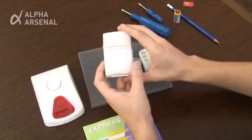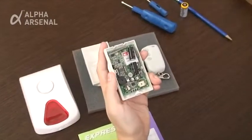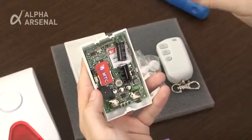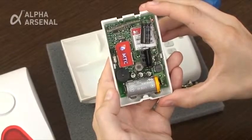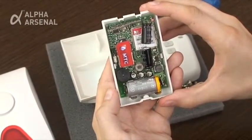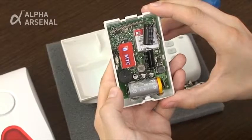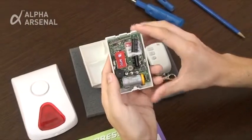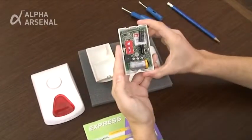In order to set up the Express GSM2 device, insert the SIM card with the slanted corner facing towards the top. Being careful to use proper polarity, insert and snap the battery into the device. Wait to hear an initial beep followed by three quick beeps in succession — this usually takes about five seconds. The device has now entered into programming mode. You will have a span of 40 seconds to program the device. In the event you are not able to program the device within the allotted time span, remove and reinsert the battery and repeat the programming procedure from the beginning.